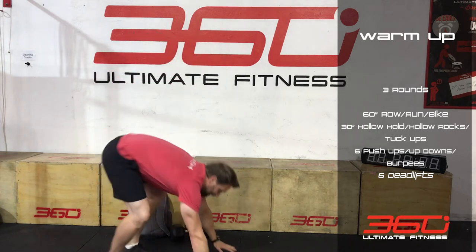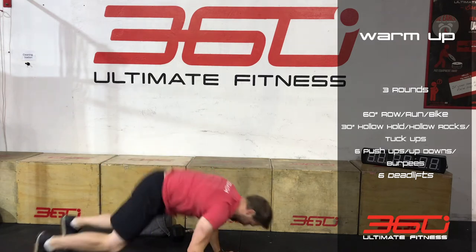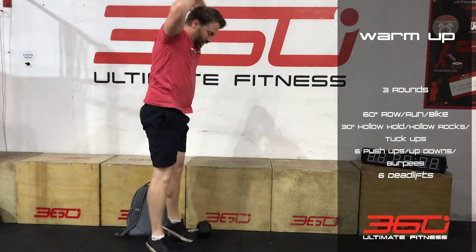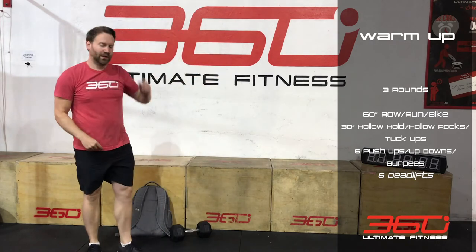Then final round we're going to go 30 seconds of tuck-ups, then six reps — flat to the floor, open up, full burpee, fully extending and jumping at the top.